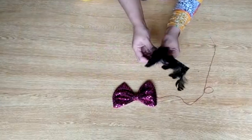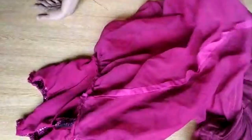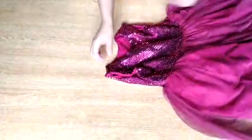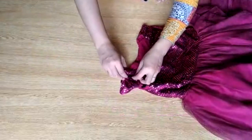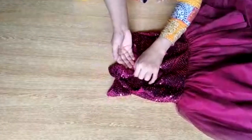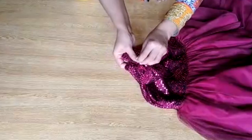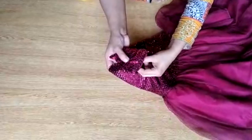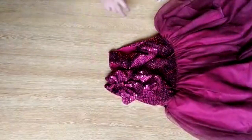This is an extra fabric and now I will show you where to put the bow. Friends, your bow is ready. I will put it on the shoulder — keep it on the shoulder and stitch it on the shoulder.